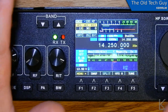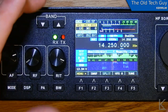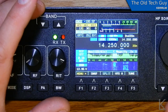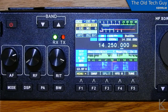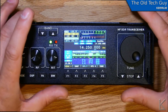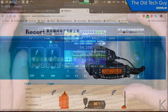What I want to talk about is the lineage. This is a clone made by Recent, and it's a clone of an Aluance radio which looks identical to this, but is also a clone. They are both clones of the MCHF project. Let's go over to the computer and take a look at the source project these are based on.